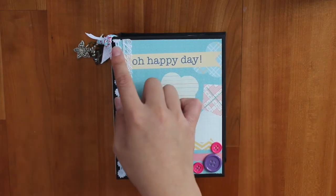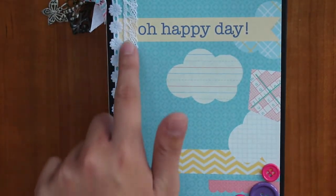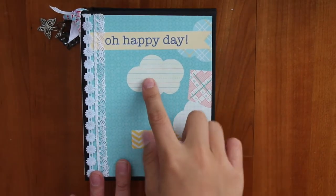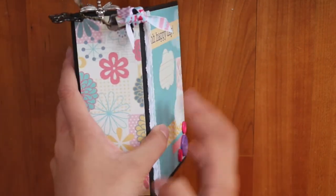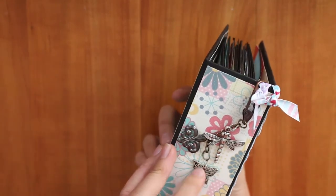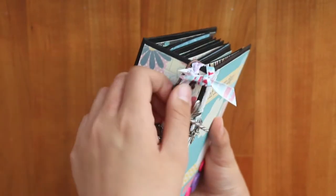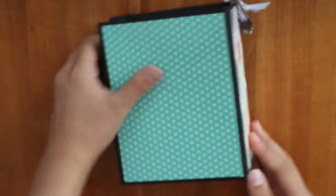I have some lace trims I got from Michaels in the dollar-fifty bin — a rose and daisy trim, and some lace. In this corner is a button where you could write something. On the spine I have a charm with a little dragonfly, a fleur-de-lis, and a butterfly. I used Tim Holtz swivel clasps and put a bunch of holes here, so I tried to cover it with some ribbon. The back is just plain in this color.